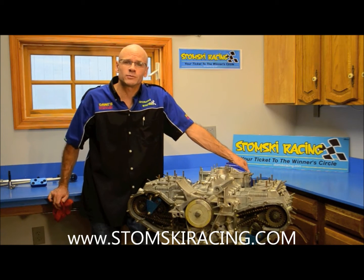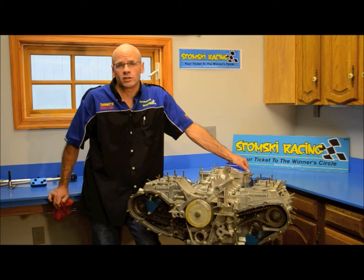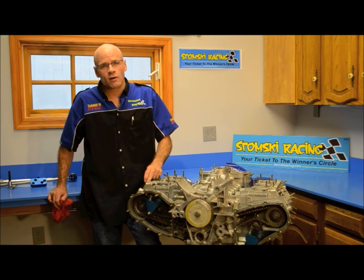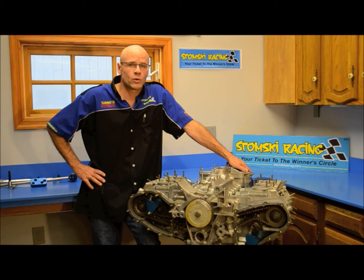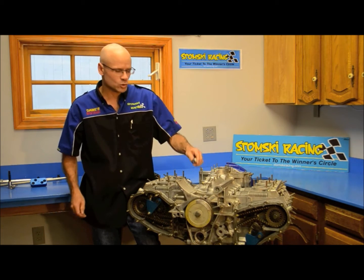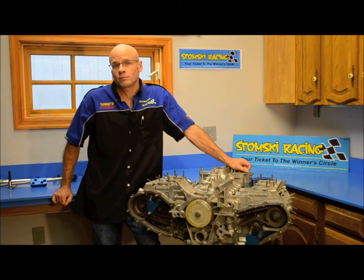Hi, I'm Steven Stomsky with Stomsky Racing. Today we're going to demonstrate our DigiDix, our digital degree wheel, and show how to set top dead center on the 911 engine. On our prior couple of videos, we showed how to set the parallelism of the chains and how to set valve lash using our SRO97 valve lash adjuster. Today we're going to use our DigiDix, our SRO95, and our dead stop top dead center indicator, our SRO22, to set the top dead center on the engine — our final step just prior to actually setting the cam timing.